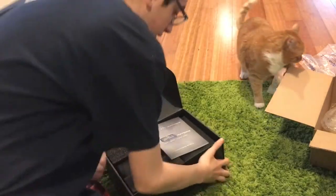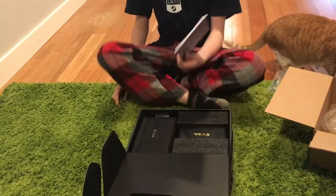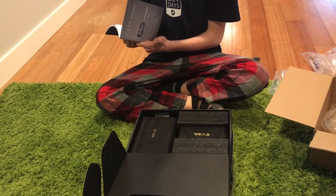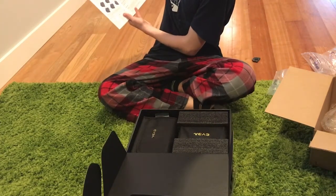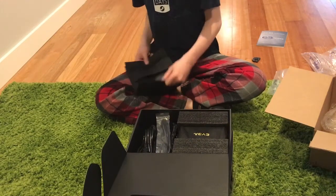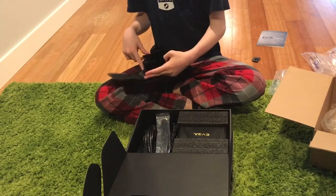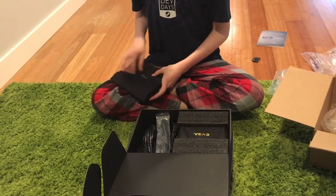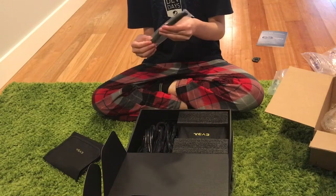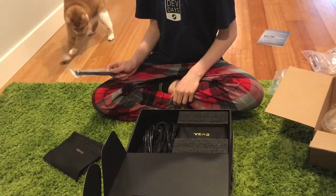It's packaged very nicely. There is a little manual and a little cable in here. It's got lots of different languages — that seems to be French. It just tells you about superior build quality, whatever. It also comes with a great warranty. There are also these Velcro things, probably for cable management.